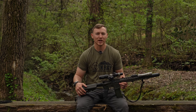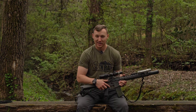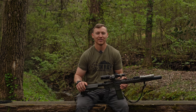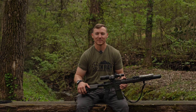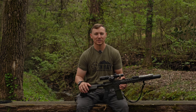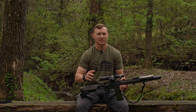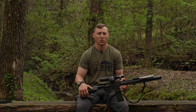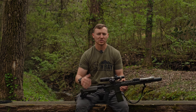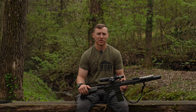Alright y'all, we're back from the range checking out the Rise Armament Rave 140 triggers. These triggers are phenomenal — I'm just going to say it out front. I have a ton of time behind these triggers, a ton of rounds downrange with these triggers, and as you've already seen, I have two of them. Let's go ahead and talk about the trigger pull, the poundage, all that stuff. Let's roll that portion and then we'll come back and keep talking about it.